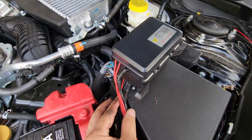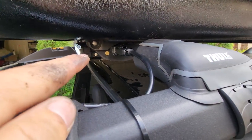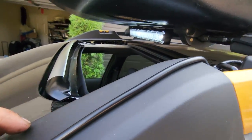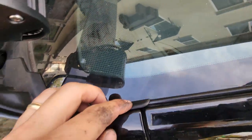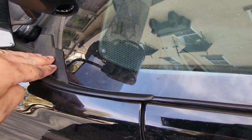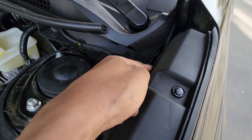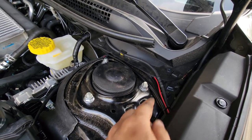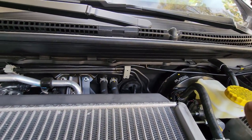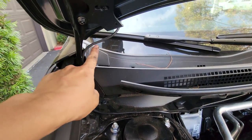For the bars, I ran the wire, zip tied it along the way, ran it through the windshield crack, took this piece out, ran the wire all the way in, and put the cover back on — nice and tucked. Same thing for the ditch lights: ran the wires through this, underneath here, and everything is hidden underneath this. If you follow the wire from the left side all the way through, it connects to this side of the ditch light.